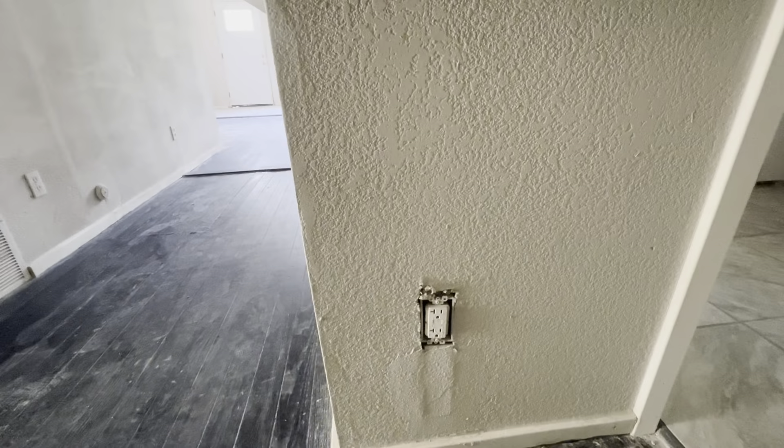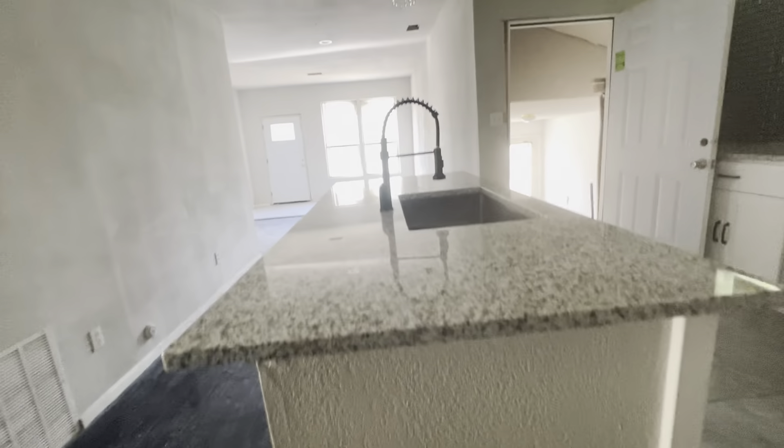All around this box the tape and float needs to be fixed. There's another register needed. We also need to do something to allow the refrigerator to breathe because stuffing it back in there isn't going to be good for it. There needs to be more cleanup around the island plug as well. Moving into the dining area — we need a light fixture with some sheetrock repair on the ceiling.